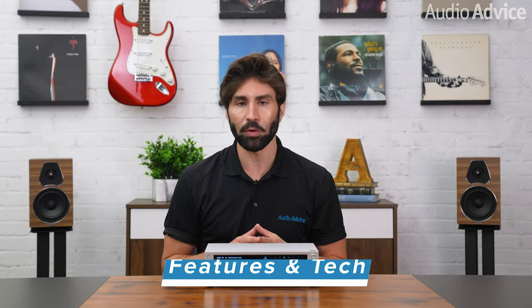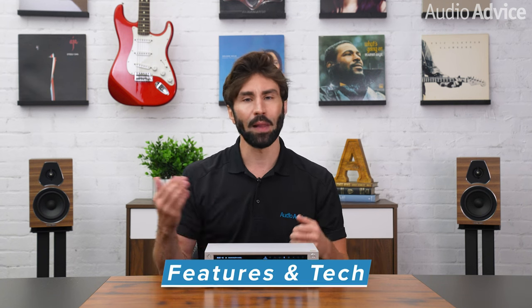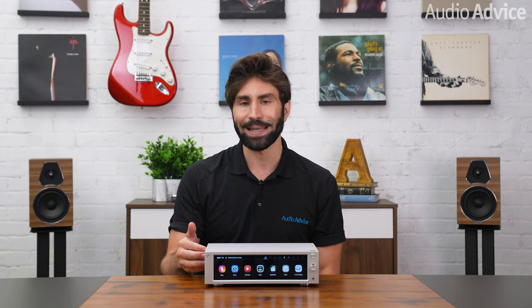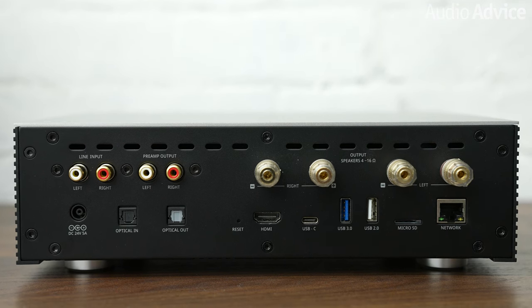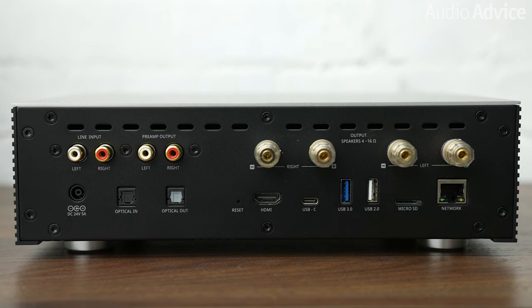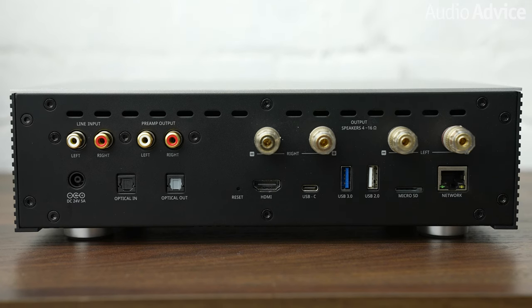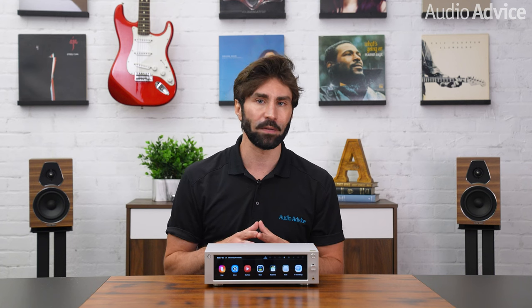The RS201E uses an external switching power supply rather than a linear power supply built-in like the upper-end models. Unlike the more expensive media players in the lineup, the RS201E has Class D amplification built-in. On the back of the unit, there are two pairs of speaker terminals which support 4-ohm passive speakers. The amplifier section has a maximum output of 50 watts per channel — 100 watts total — which is enough power to enhance TV watching or 2-channel music, and will drive most passive speakers with reasonable impedances and sensitivities.